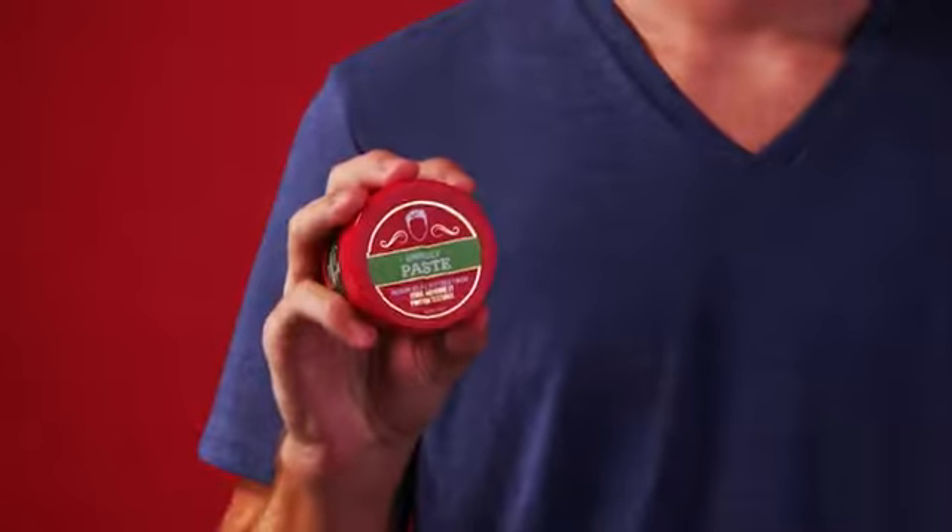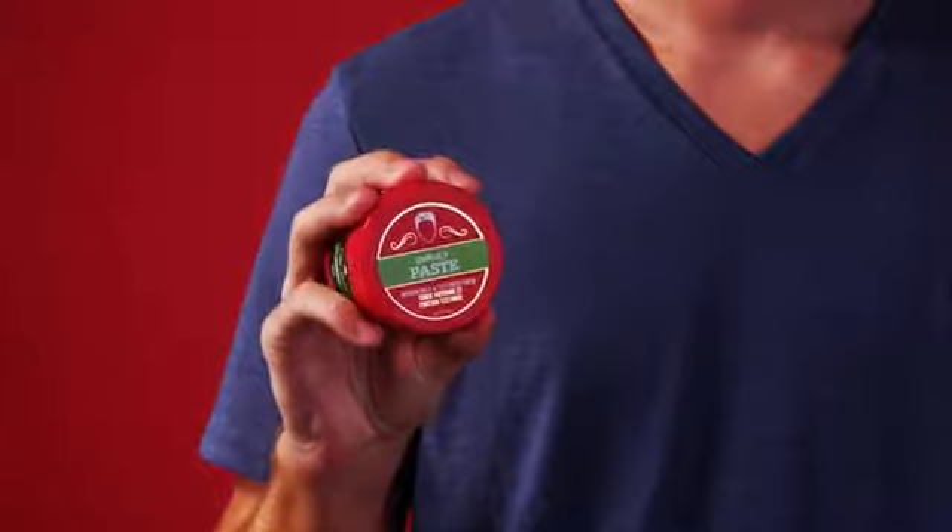Hi guys, Matthew here, and I'm going to show you how to use Old Spice Paste to get a relaxed, messy look. The Old Spice Paste has a medium hold and a textured finish that's going to work best on your short to medium length straight hair.